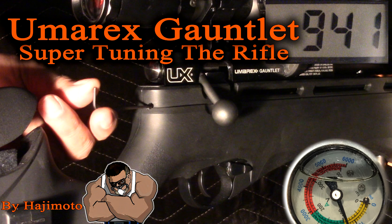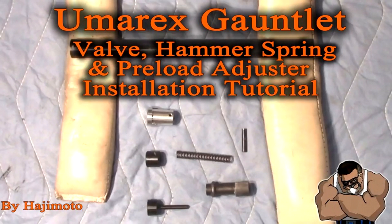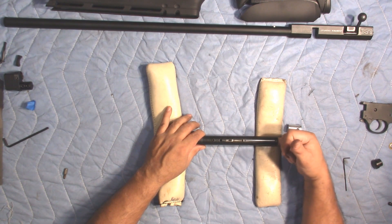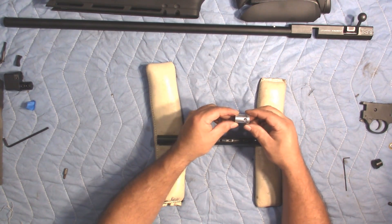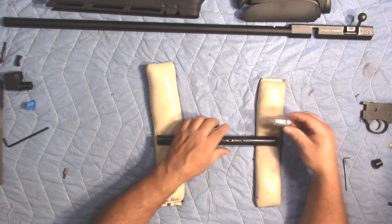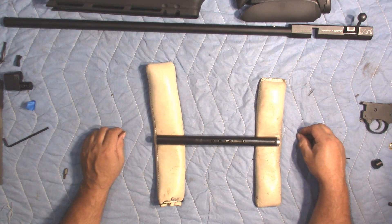What's going on people, it's Hajimoto here and we're going to talk through tuning our Umarex Gauntlet now that we have our tuning kit installed. As you may remember in a previous video I went through the entire installation procedure of putting the kit in. While I'm not going to necessarily go through all of those steps again, I may refer to them so that you can get your head around how this adjuster works and what its function is.